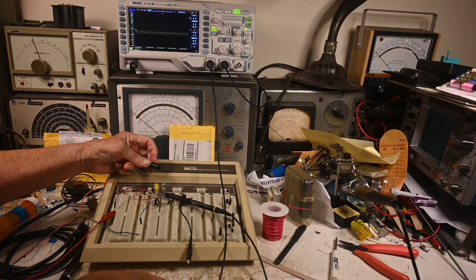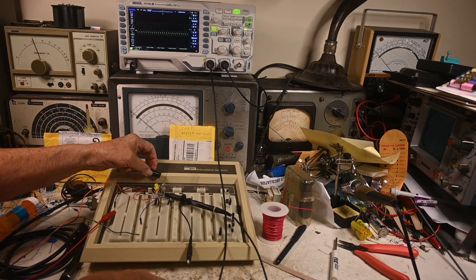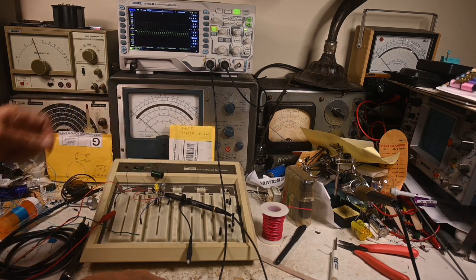This coil was 15 and 23 turns, so I think I would add at least 20 more turns on this to get it down into the AM band.